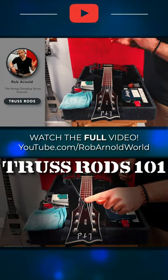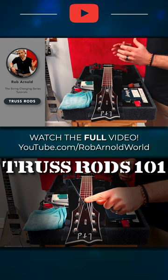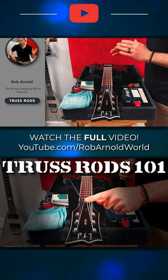Hey, what's up and thanks for tuning in. Lately, I've received a ton of requests asking me to demonstrate how I adjust a guitar's truss rod and the action or string height. So today, I'm gonna show you how I go about adjusting the truss rod on guitars I'm working on whenever necessary.